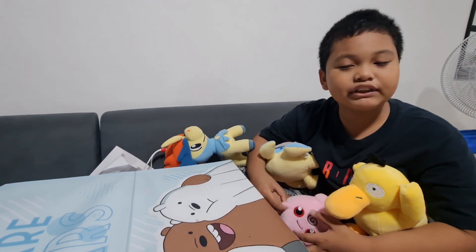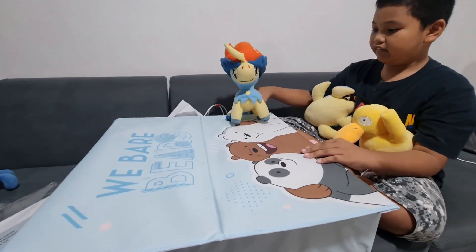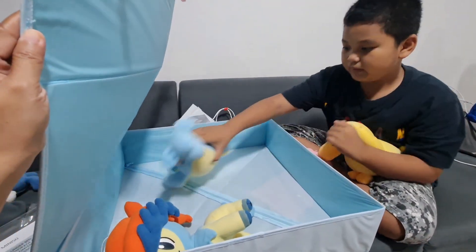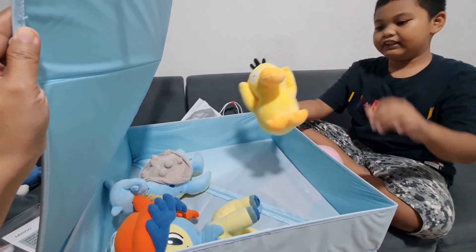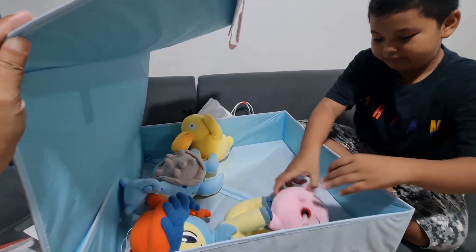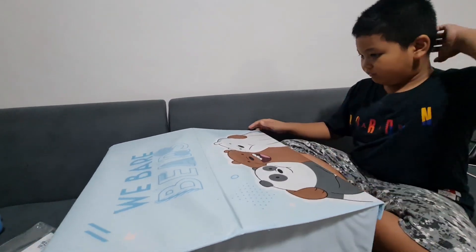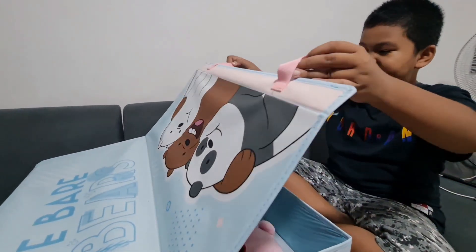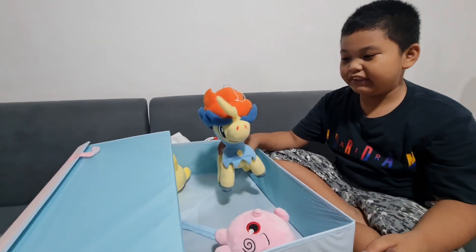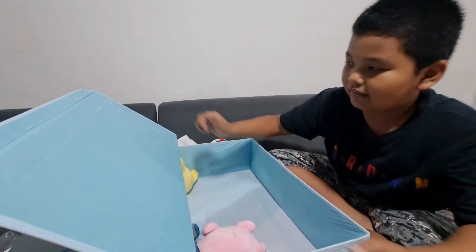So remember guys, these are the gifts I got earlier and we can put them in the box. We have Keldeo — we can put him in here. We have Lapras — we can put him in here. We have Jigglypuff — we can also put him in here. It's very convenient to put all of our things. We can open it like a briefcase to get what we want. You can put things in here so it's not messy — you can open it, get the things, put them back, and close it.